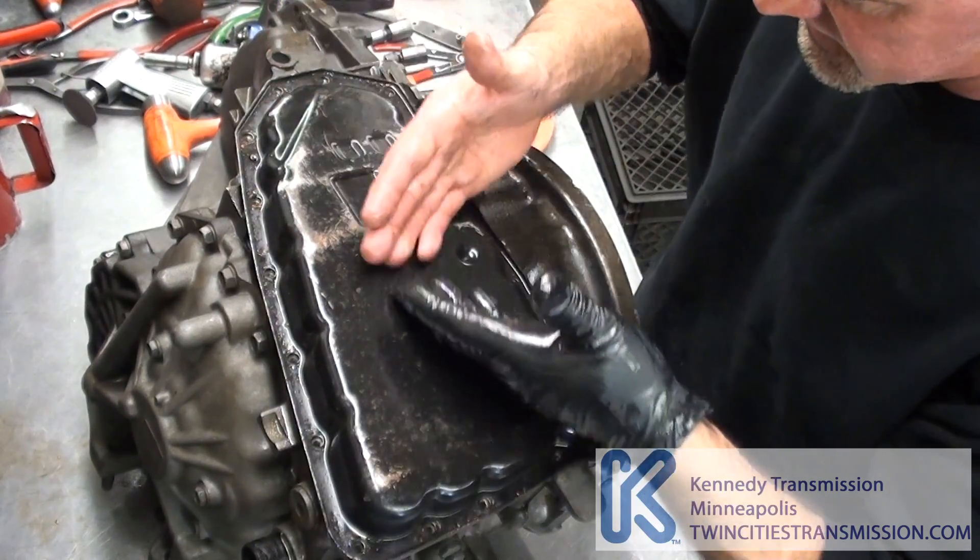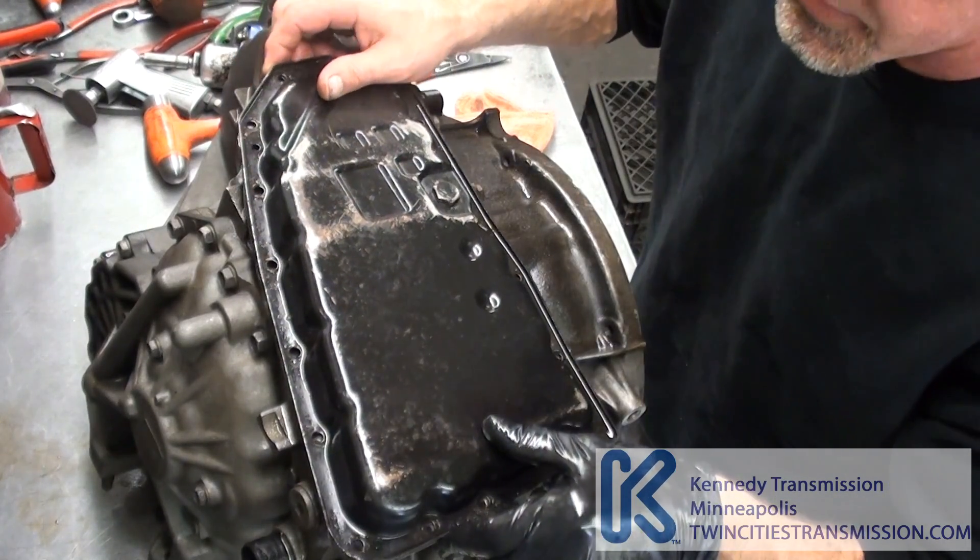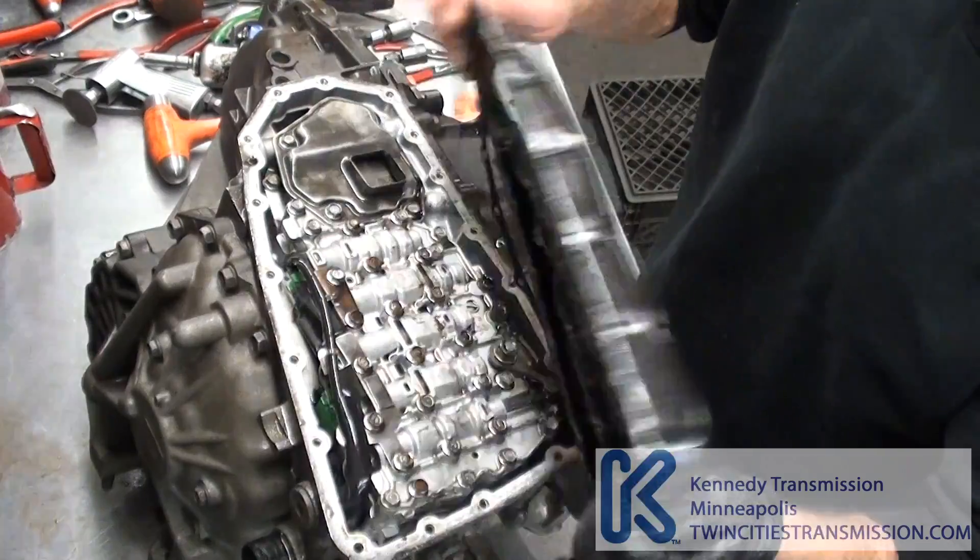You don't want to flip it on its side because if there's any metal or anything, it can go down into the valve body once you flip it like this. Not a good idea, but this is just for video. So you pull the pan off.